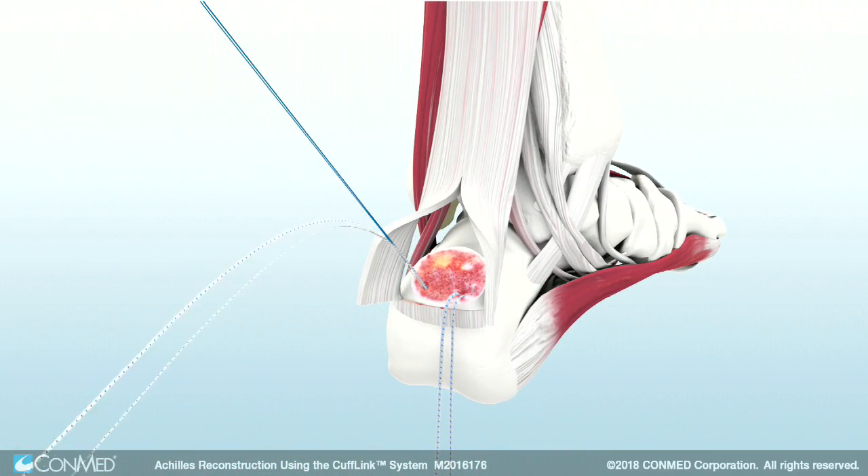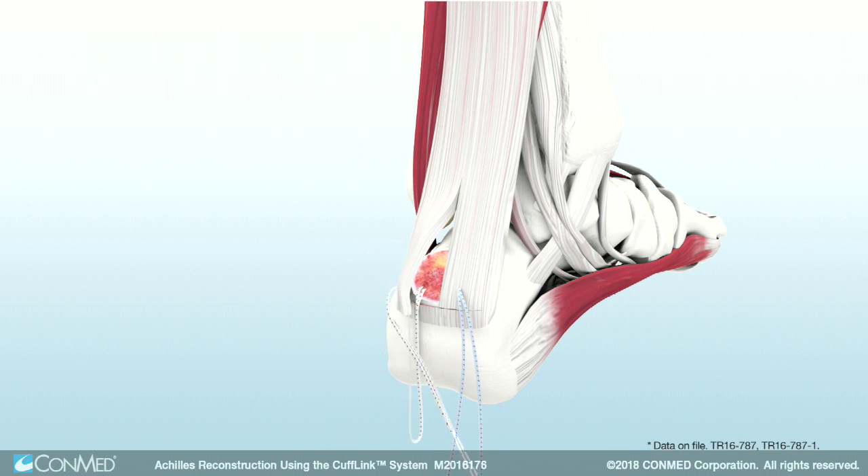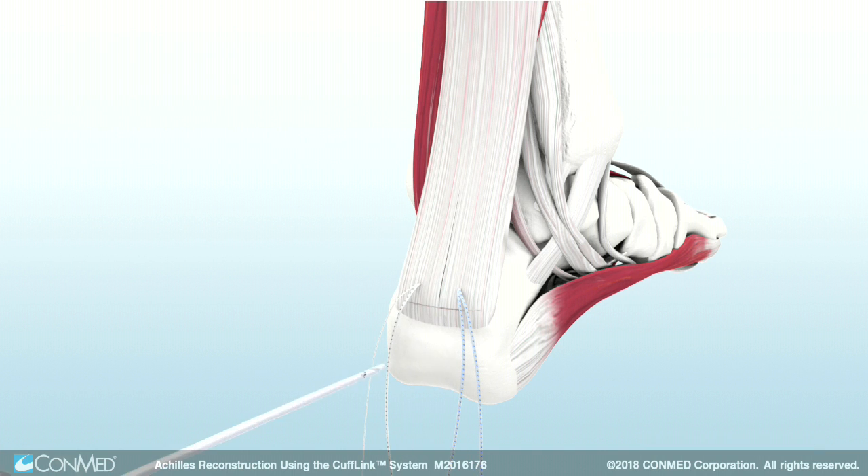Once again, remove one strand of suture. Next, use the Hi-Fi passing loop to pass the Hi-Fi tape limbs through the Achilles tendon. Hi-Fi tape has been shown to be 69% less abrasive on tendon than the leading competitor.